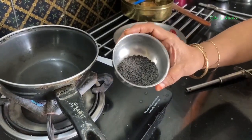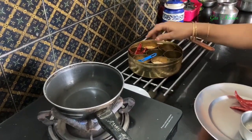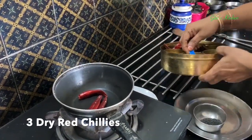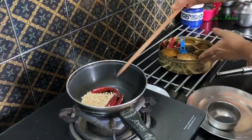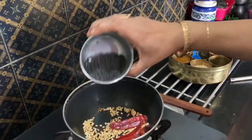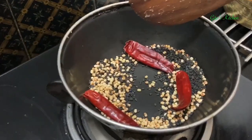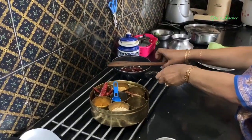For the sesame powder, I have taken 2 tablespoons of black till or sesame seeds. We will also require about 3 dry red chillies and some urad dal to dry roast. First, put in the dry red chillies, and we will take about 3 teaspoons of urad dal. Roast them together. The dal has roasted well, and also the chilli. Now I am adding 2 tablespoons of sesame seeds and will roast them also. The sesame seeds will start popping up. Once it cools down to room temperature, we will grind all these ingredients into a powder in our mixing jar.